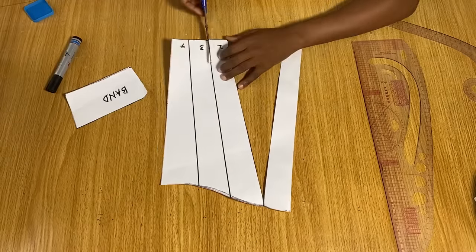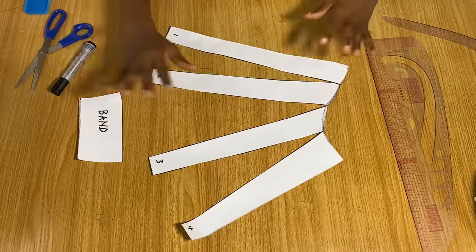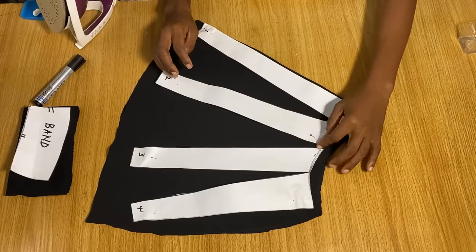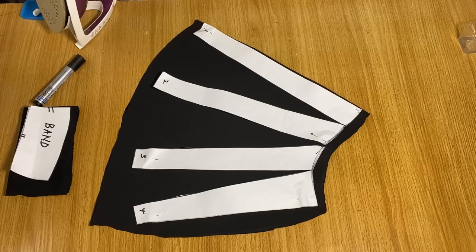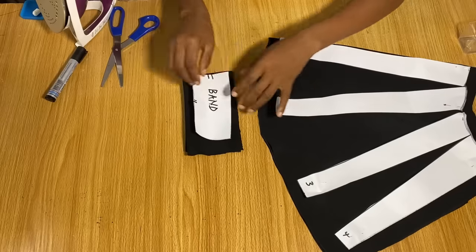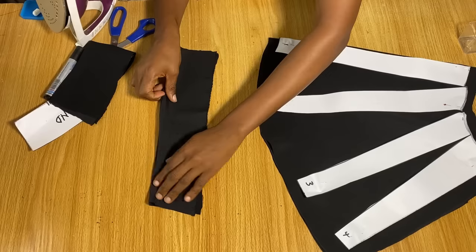Cut along the lines but not entirely through — stop at the top, so the puffy effect is only at the bottom of the sleeve, not at the top. Spread the slashed pattern on your fabric to cut out the sleeve. I added about half inch seam allowance all the way around, and for the band I added half inch to the top and sides. Cut the band on the fold.